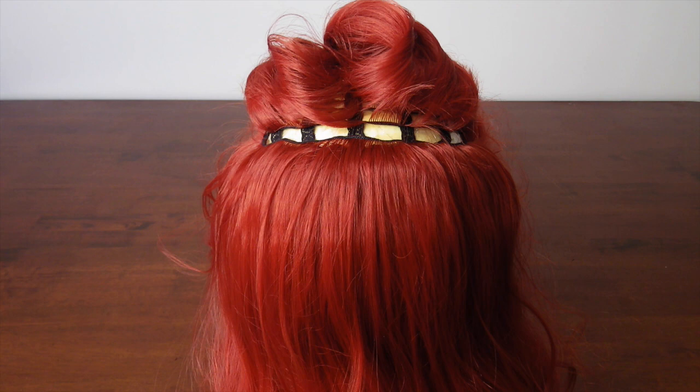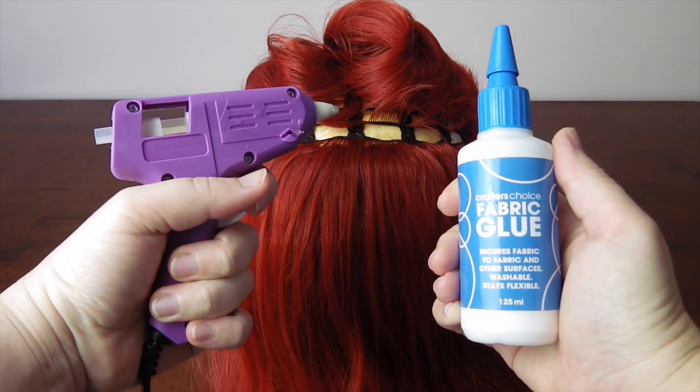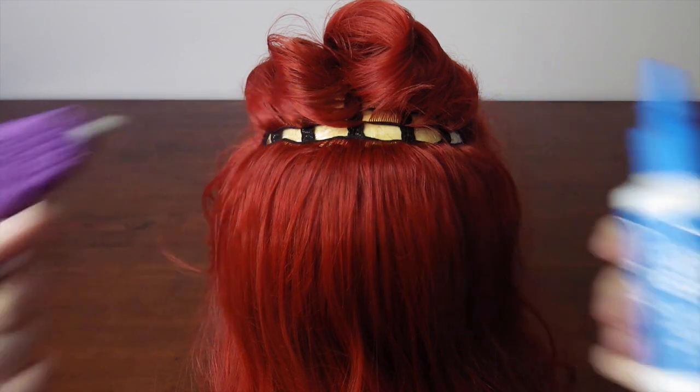Getting back to the tutorial now — if sewing is really not your thing, you can always use either hot glue or fabric glue instead. I just personally feel sewing is less messy and has a better hold.